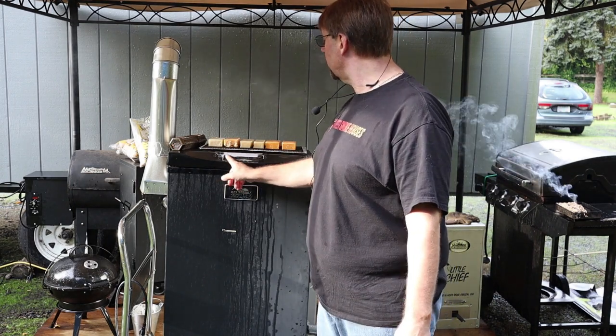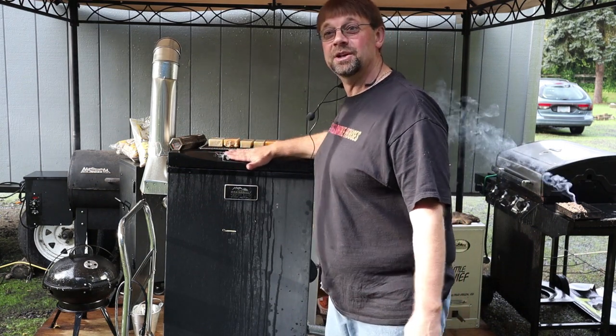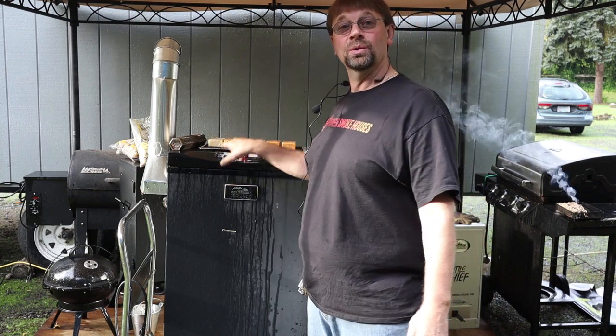This one has just standard electronic controls. If you leave this thing out in the weather without a cover, it will damage your control pad between the water and the sun. It will come off, and that is how you will ruin your smoker.